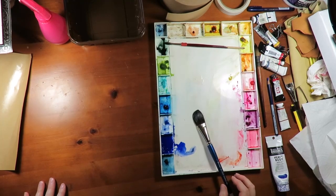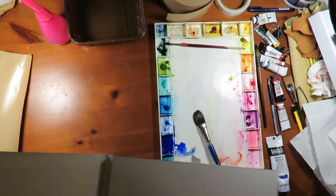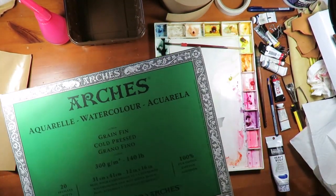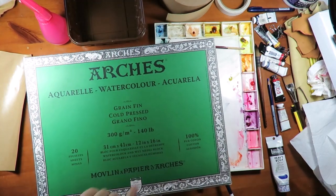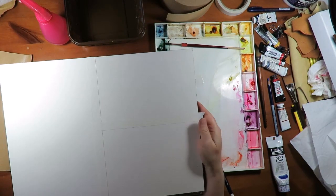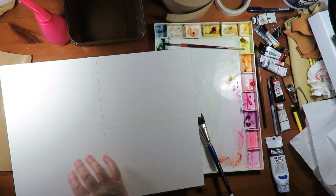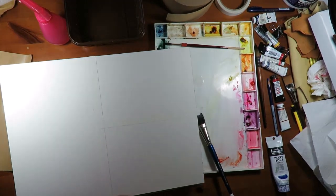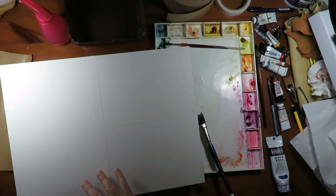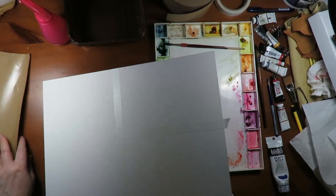The paper that you use should be a cold press paper. The reason you use cold press is because there are little divots all through the paper — it has quite a texture to it. It's a series of hills and valleys, and what happens is the granulation from the pigment, the little particles, settle into the valleys in kind of an even way. And that's very helpful for what we want to do.